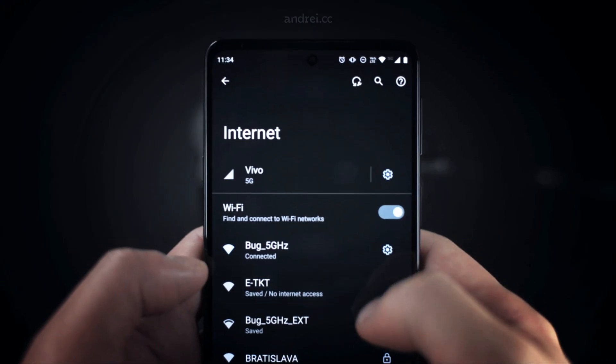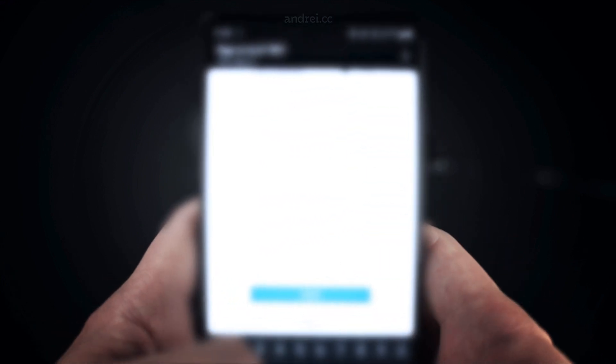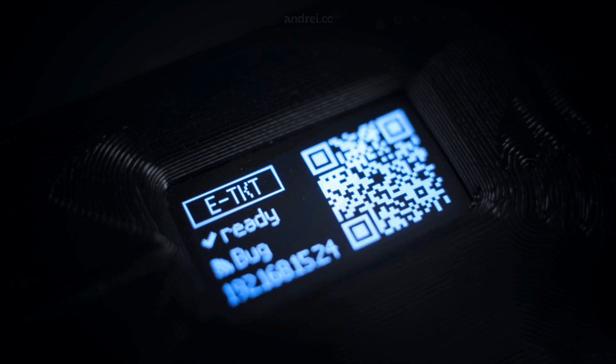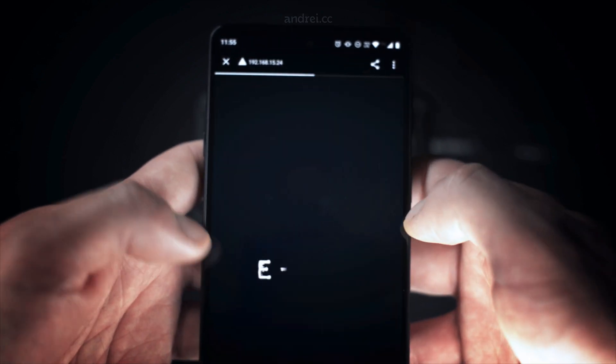When first turning the device on, simply connect to the Etiquette network, then enter the SSID, password and hit save. A fixed local IP address will be attributed to the device, so the app can be easily opened by reading the QR code with a smartphone.